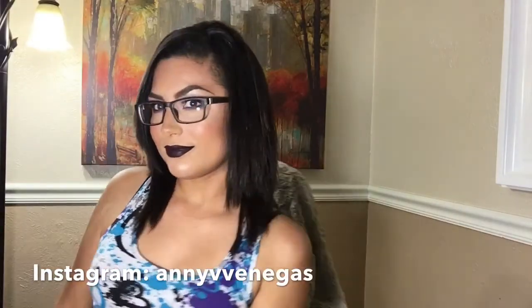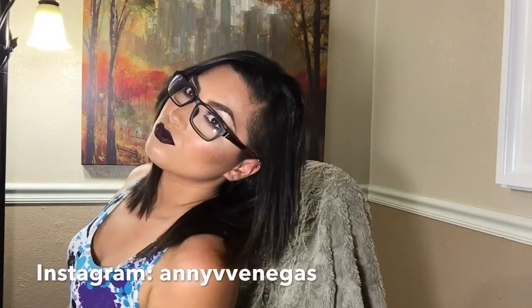That's it guys, this is the final makeup look! If you enjoyed this video please give it a thumbs up, and if you would like to see more videos like this leave a comment down below and don't forget to subscribe.